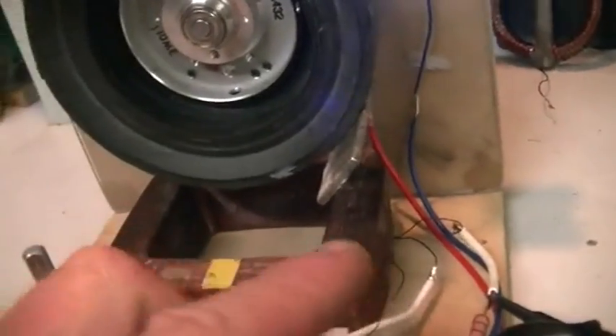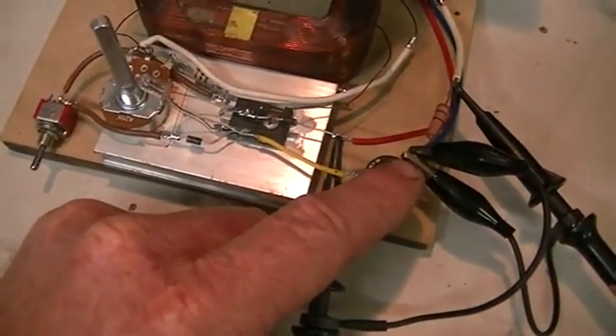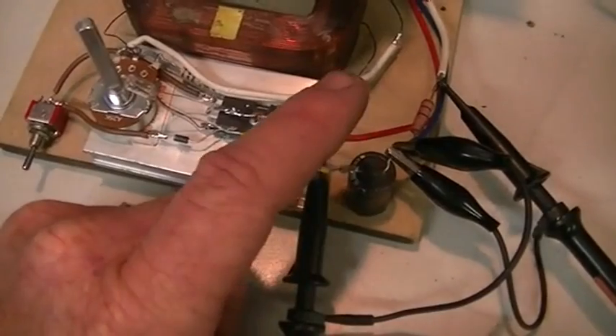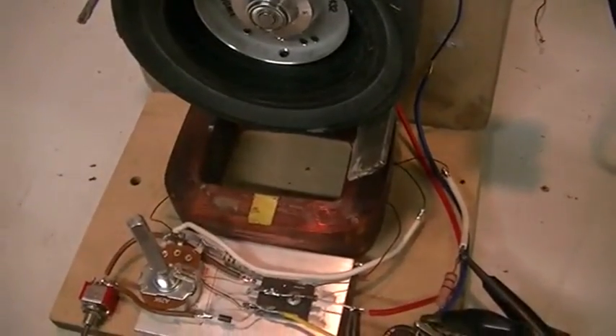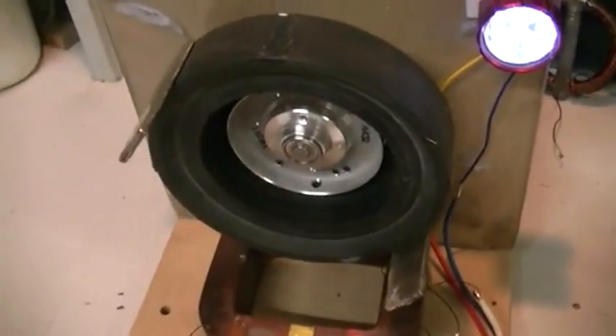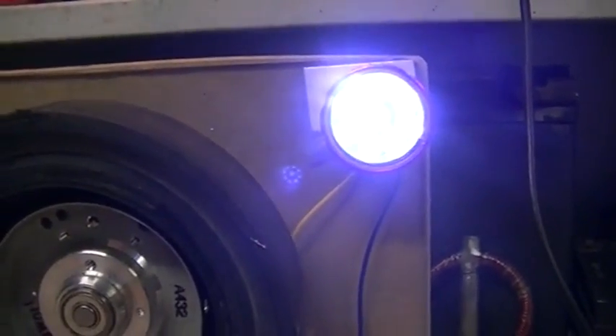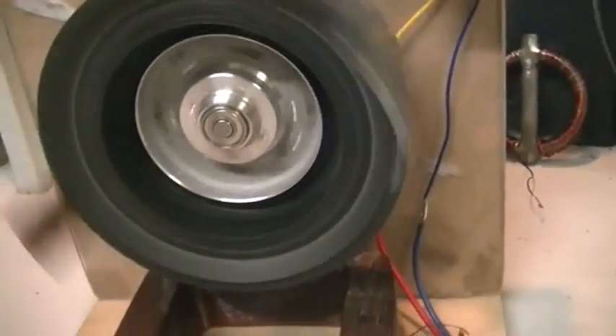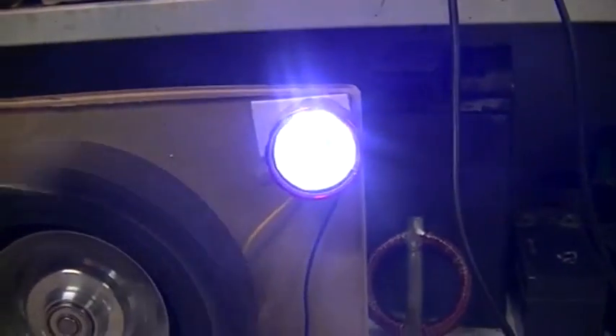Now that's showing you the current being consumed by the system, but we are not seeing the current being returned back to our cap. Although it's drawing 8.8 milliamps, we are returning some, so this cap lasts a very long time — we are talking hours. So it's just a matter of hitting the switch — our self-oscillator turns off, give a little spin, and we have our pulse motor again.